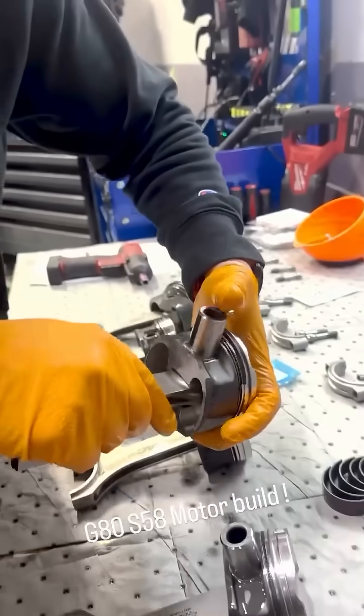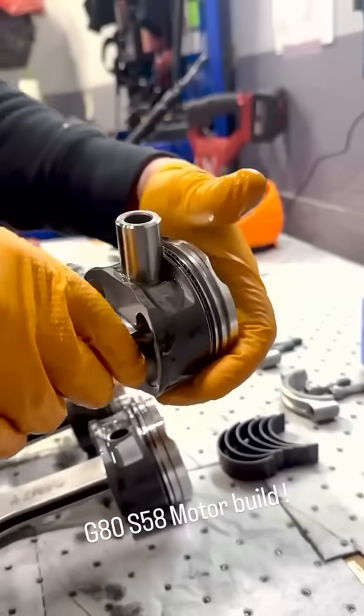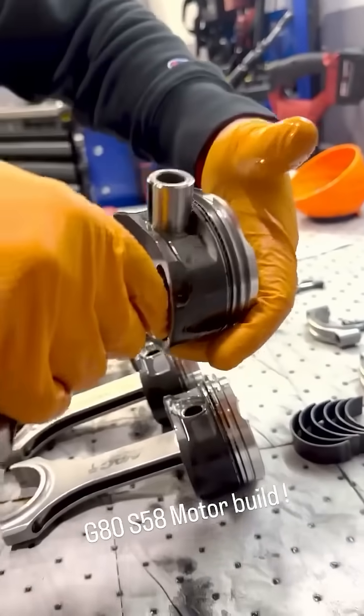Oh, that one went in nice. Gotta do the shake. Oh yeah, gotta do some exercise. Look at it — it's just going in on its own.